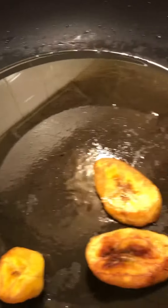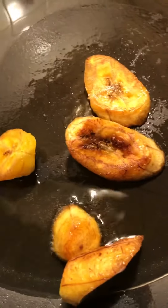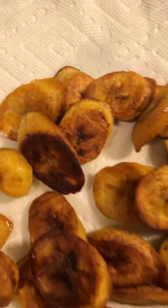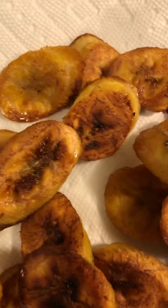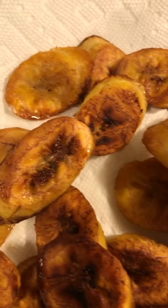Like, share, and subscribe to my YouTube channel. See you again on my next upload. Here's the finished product — my fried plantain, done in Andrew's Kitchen.